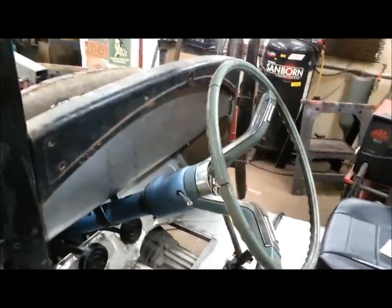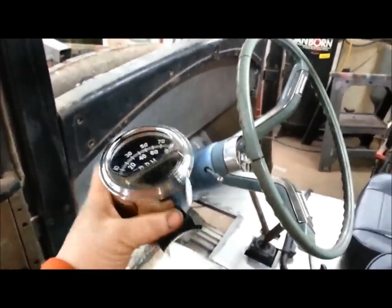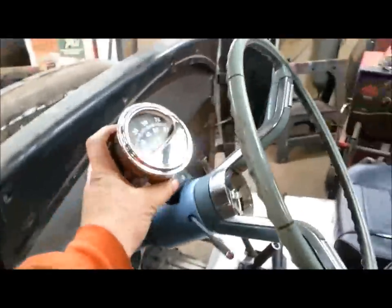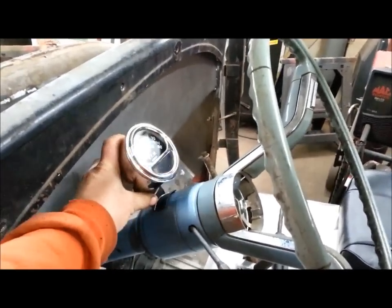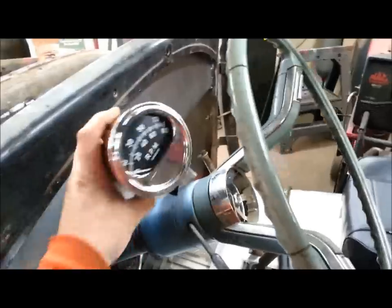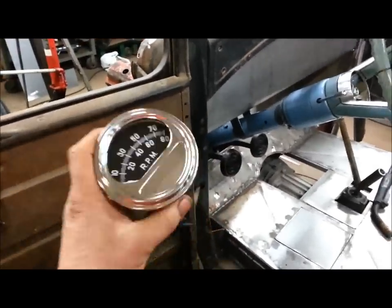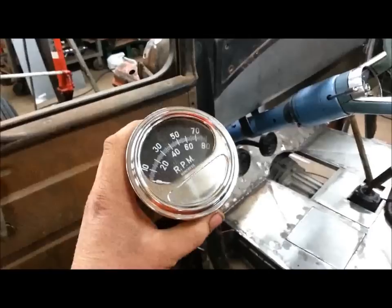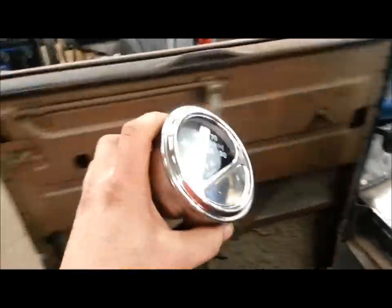Real quick here, I picked up this SunPro tach. I was actually going to put it in a '40 Chevy because it just looks cool, but I think it's going to look cooler in here. We'll get that mounted in there — that'll look neat. Something I found out today — I'm sure everybody else knows it, but SunPro is owned by Snap-On Tools. There's a little sticker in here that says owned by. I didn't know that. So that's kind of neat.